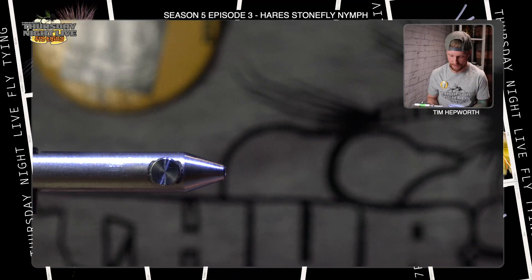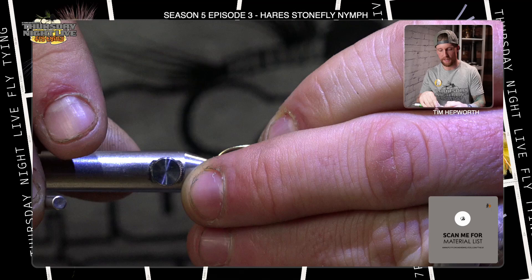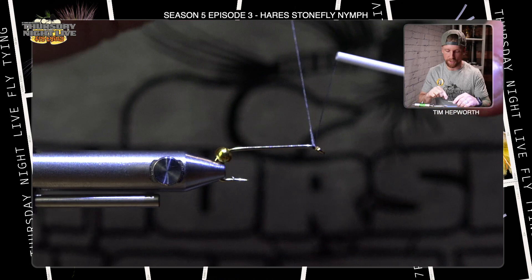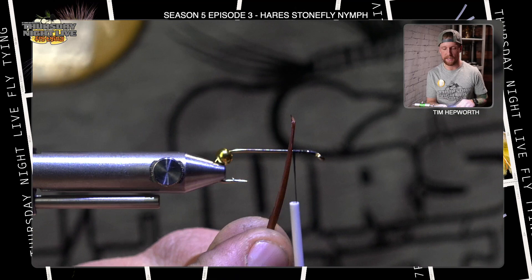Go ahead and get that hook in your vise to start with. We are going to put this gold bead on. Remember, stick the hook point into the smallest hole you can find on there. Get that good and secure. Then we're going to grab that bead and immediately pull it back out of the way — we've got some biots to tie in at the front and the back to start this fly. So we're actually going to start our thread up here and take a few thread wraps back before cutting that free.